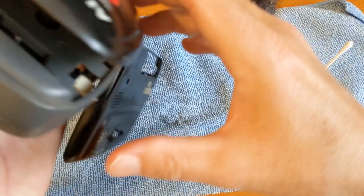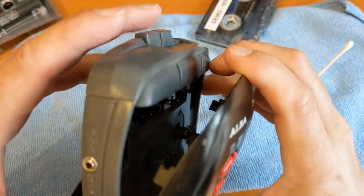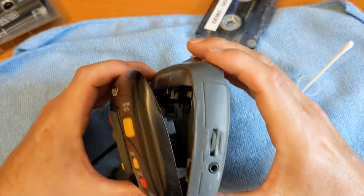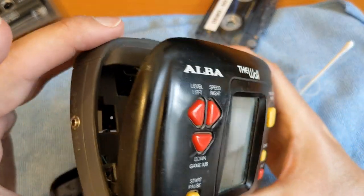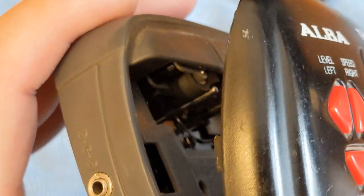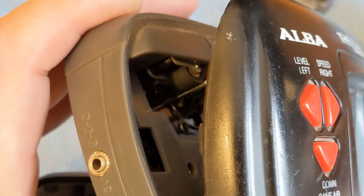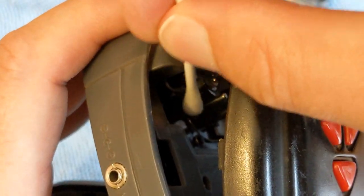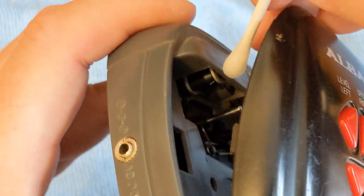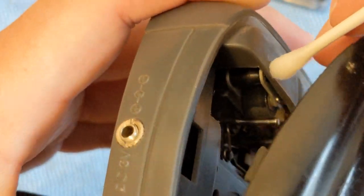I need more light really, but there we go - now you can see it quite well. That is our pinch roller. Some people say to me: don't use IPA on a pinch roller because it can make the rubber go hard. To which I say: fine, but I've looked at a lot of instruction manuals and most of them say use IPA.